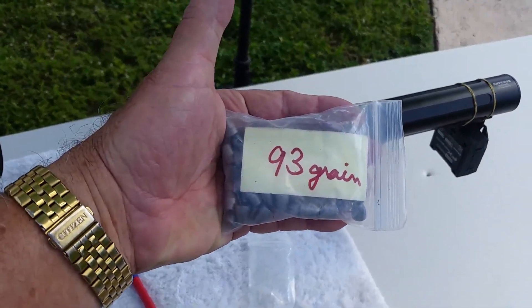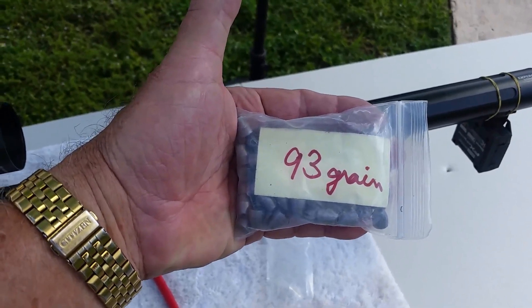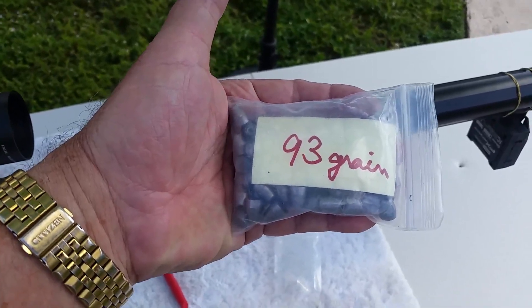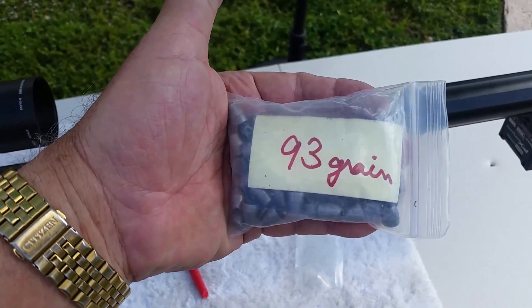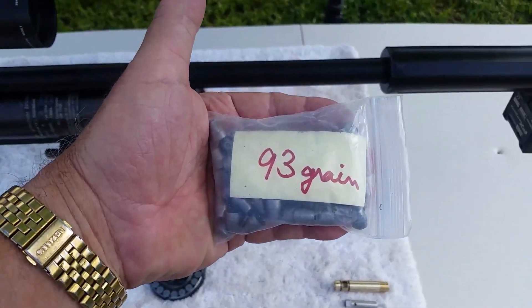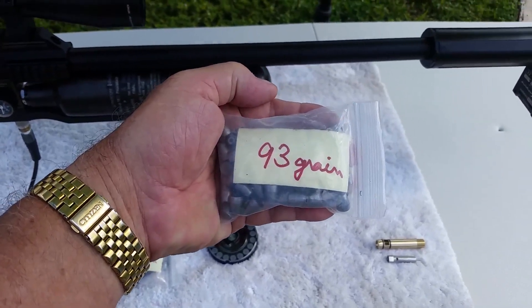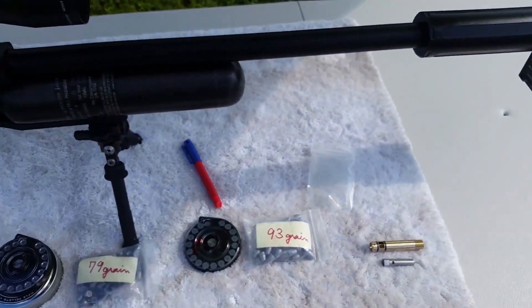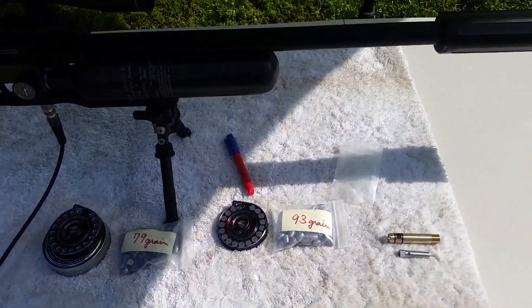I mean hole-in-hole, same point of impact as the pellets, which is fantastic. If you can find a slug that will hit the target in the same exact spot your pellets do, you're doing great. These are the .93 grain NSA hollow points — they're shooting at .870 to .880 feet per second, that's about 156 to 157 foot-pounds.